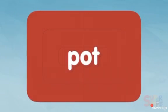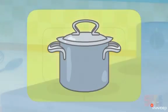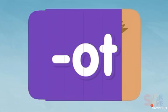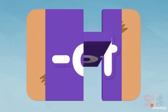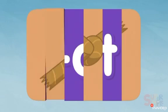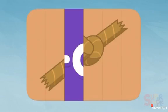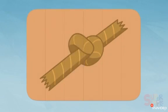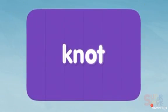I see something brown — oh, there's a lot of brown. Do you know what this is? Oh, it's a knot! K-N-O-T, knot.